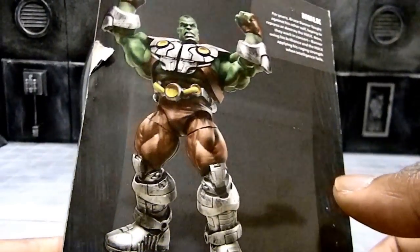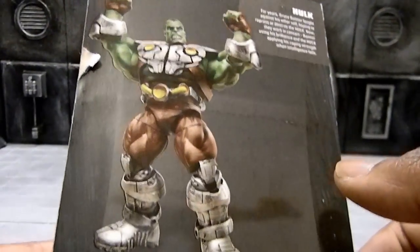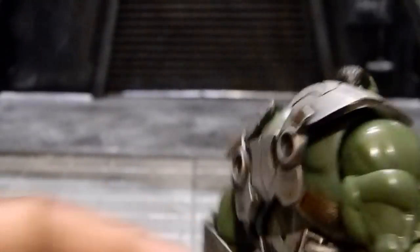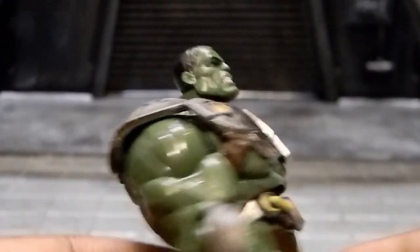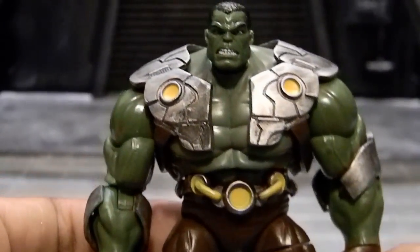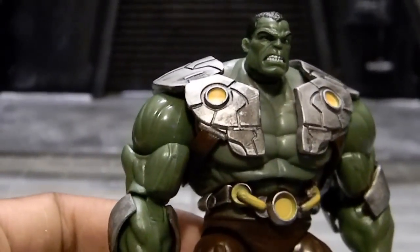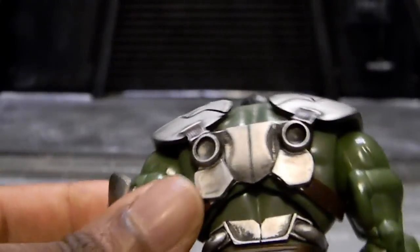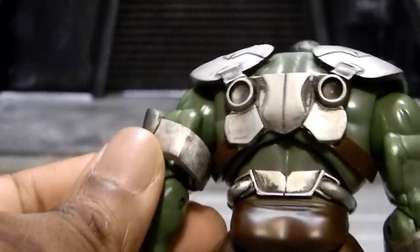This is actually Hulk in his Marvel Now get-up. Taking a closer look at the paint and design of this Hulk, my initial reaction is that I really do like the way he came out. I think he looks pretty nice — a nice imposing Hulk figure with pretty nice paint apps and a pretty cool design.